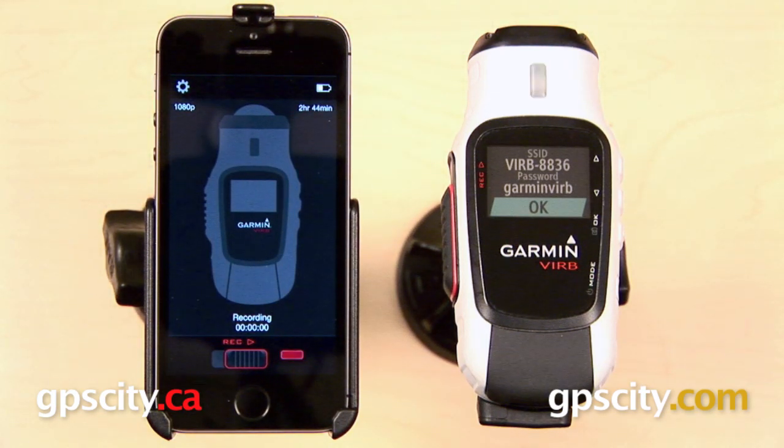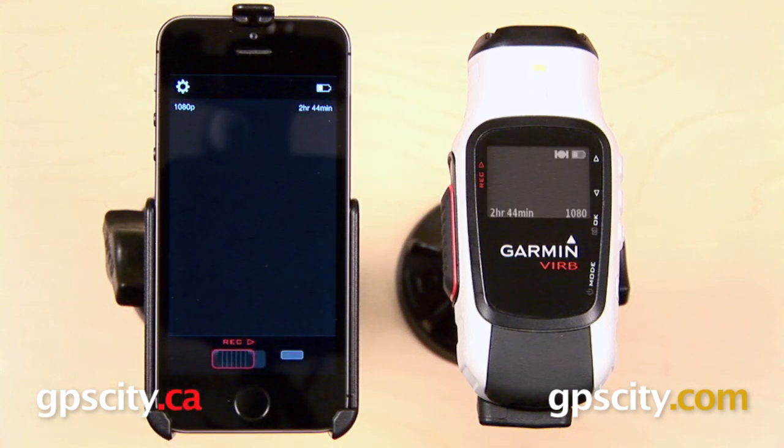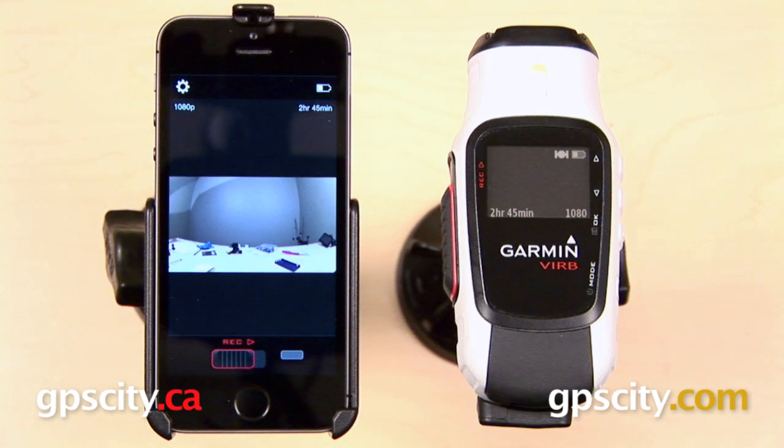Now take note: once you start recording, you're no longer going to be able to see the video from your Virb — it's only there to help you set up your shot. When you're all finished, slide that record bar back over to the left, and anything that you've recorded is going to be saved to the microSD card inside of your Virb Elite.